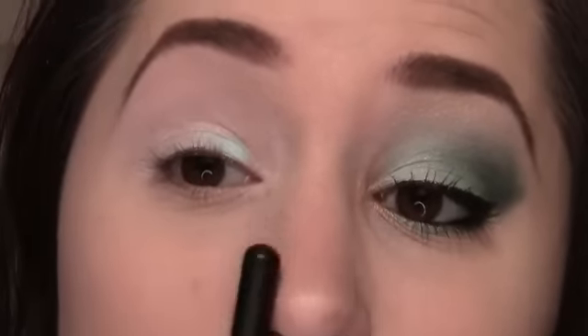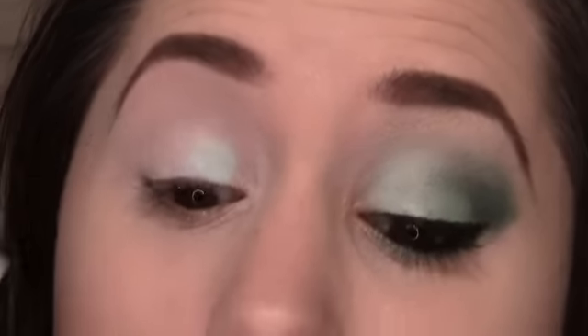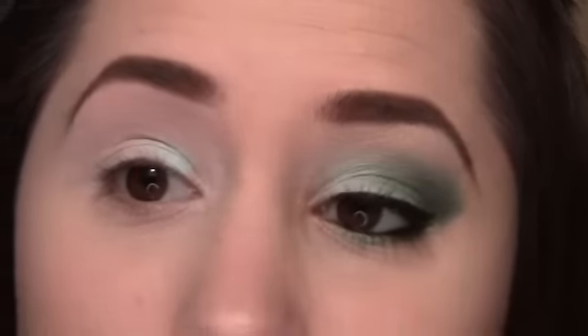I'm going to be placing this on the inner portion of my lid. However, I'm not going to be going all the way into the inner corner because that's where I'm putting that really pretty copper color. So take it here and just blend it up a tiny bit so that we get that light gradient of the teals.